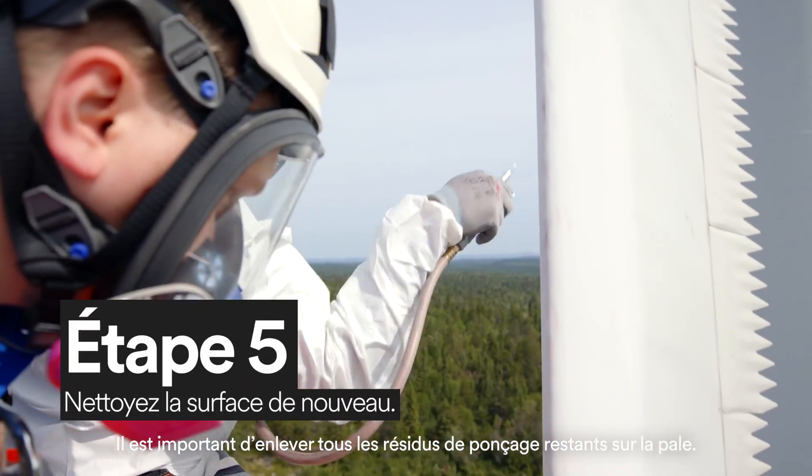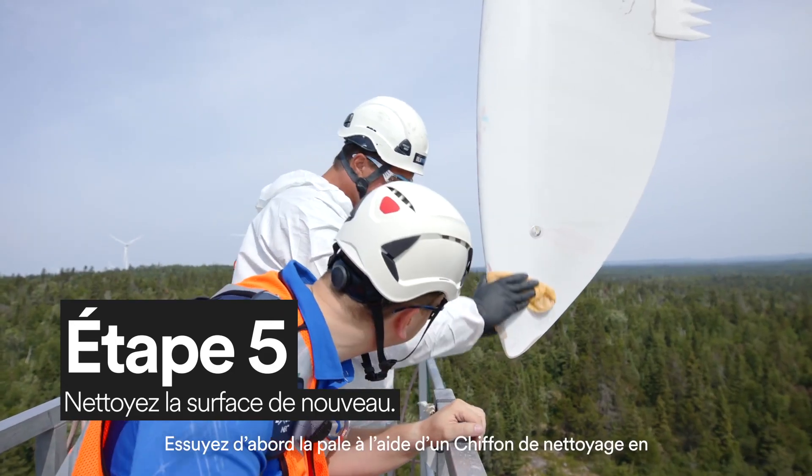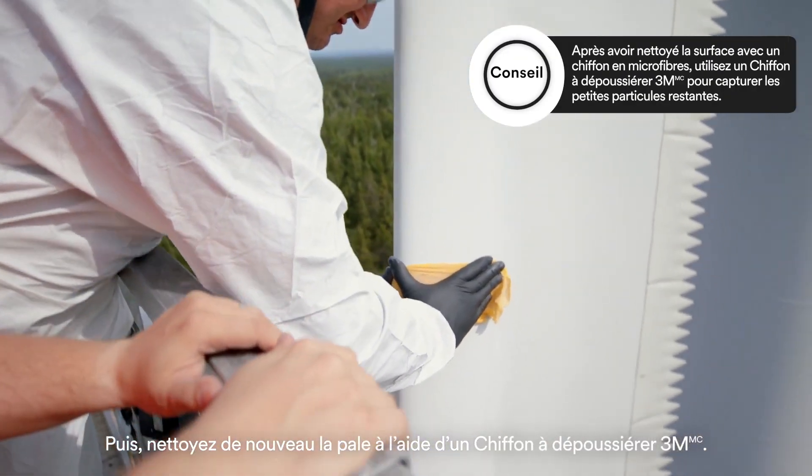It's important to remove any leftover debris from sanding the blade. First, wipe the blade with a Scotch-Brite High Performance Microfiber Cleaning Cloth. Then, wipe the blade again with a 3M Tack Cloth.